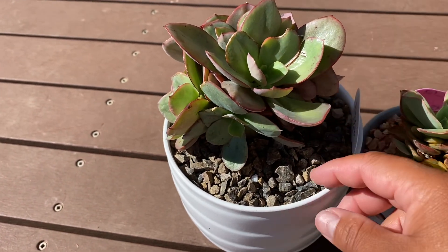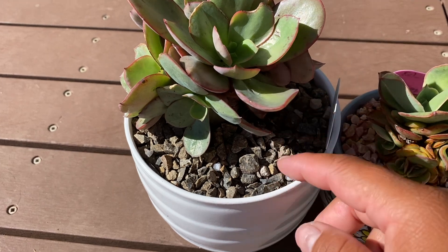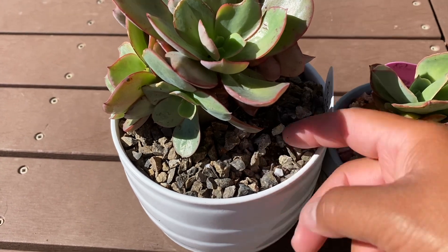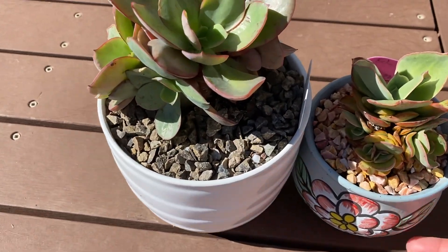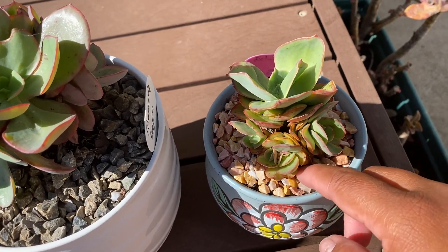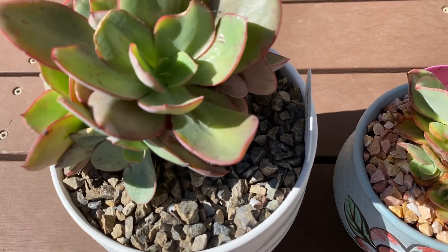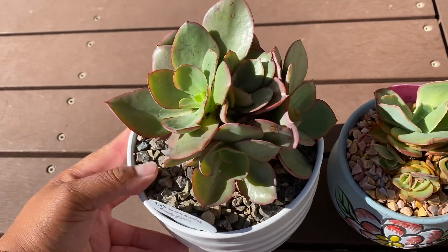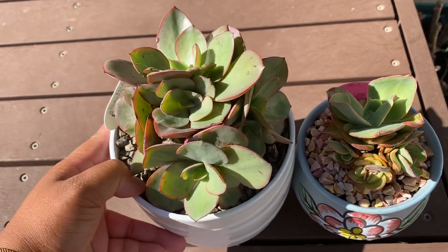I don't believe this one is delicate. Every day I check on my plants — I see how the soil is, usually just do this. A little bit dry, I'll stick my finger in. I can tell if it's dry or not. Or I could just lift the pot — that one's really heavy. I know she's watered because she's been in the rain. That one is also heavy; I cannot lift it with one hand.